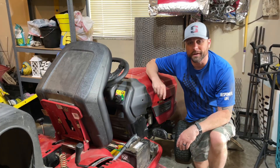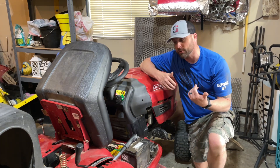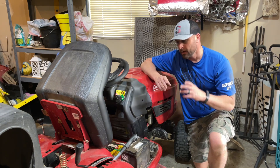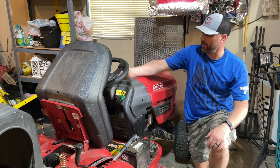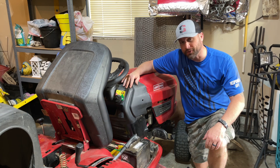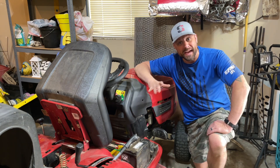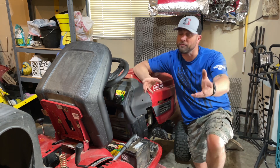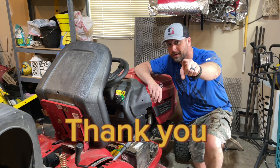Well guys, thanks for tuning in today. Hopefully you got something out of this video — I know I did. This was the first time I replaced a PTO cable, so I'm happy to know how to do it now. I do wish this model had the PTO engager on the tower; that would have been easier. Once you get down into that battery area, man, that was a booger. Thank you for tuning in — like, subscribe, and if you're feeling crazy, hit that bell for notifications. We'll see you next video.